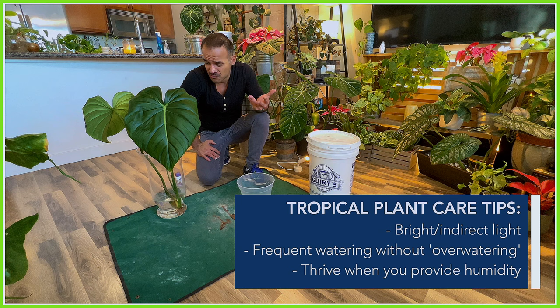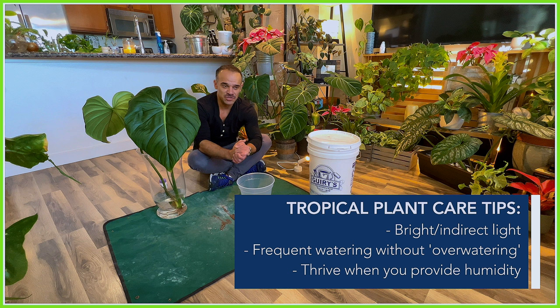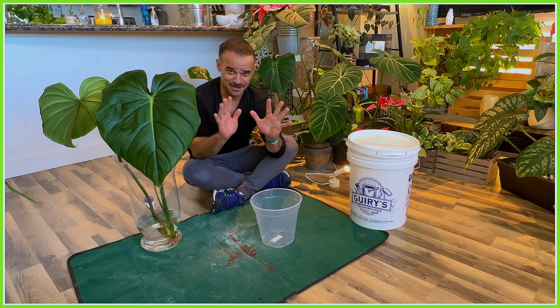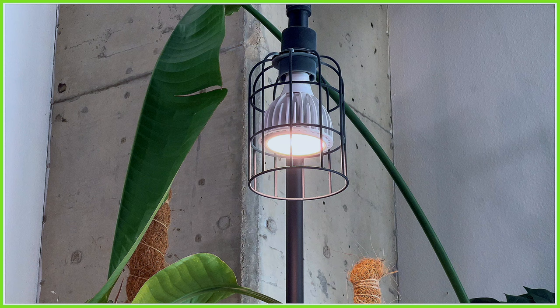It likes to be watered frequently but not overwatered, because root rot is the number one cause of indoor houseplant death, including tropical plants. It also thrives with good humidity — humidity is crucial when it comes to tropical plants. I can't stress enough how much they thrive in a humid environment. If you don't have a humidifier, I highly suggest getting one because it'll do wonders for your plant growth.